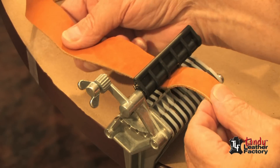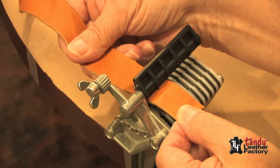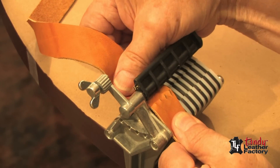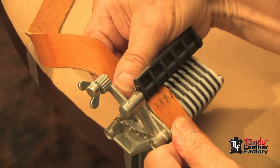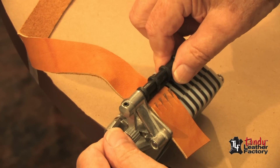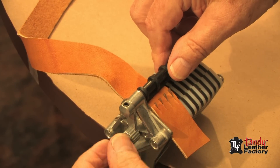To cut additional strips, just take the piece that was left over from your original width, pull it down as we did before. Pull down the hold-down bar and pull your laces through.